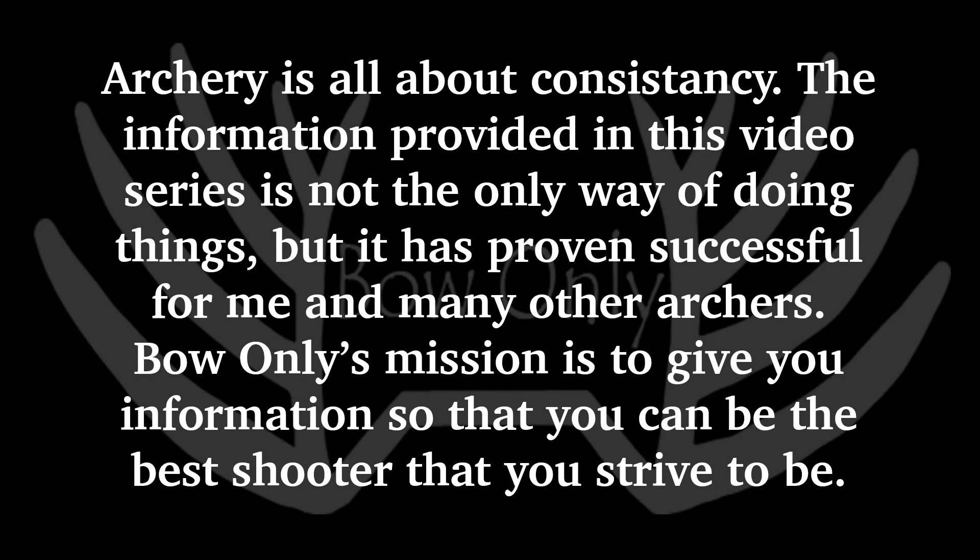Archery is all about consistency. The information provided in this video series is not the only way of doing things, but it has proven successful for me and many other archers. Bow Only's mission is to give you information so that you can be the best shooter that you strive to be. In this video I'm going to show you how to properly anchor with a wrist strap release aid.